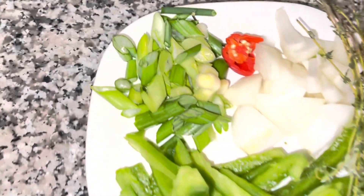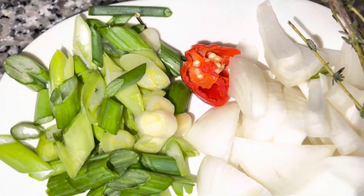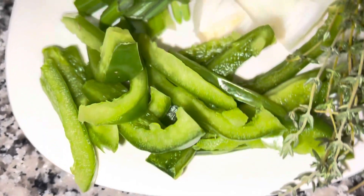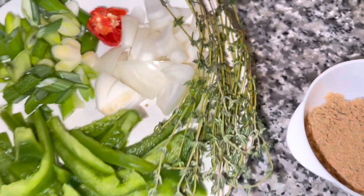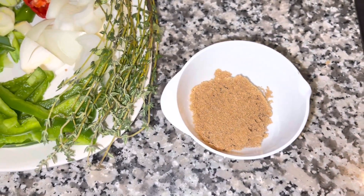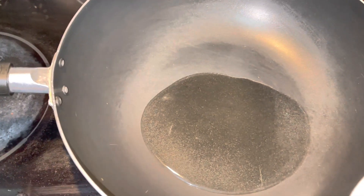I have some green onion — you can use scallion — half of a scotch bonnet pepper, green bell peppers (I love green bell peppers), an onion, some thyme, and my secret ingredient: one tablespoon of brown sugar. In the pot I have some oil and I'm going to sauté all of this in the oil.